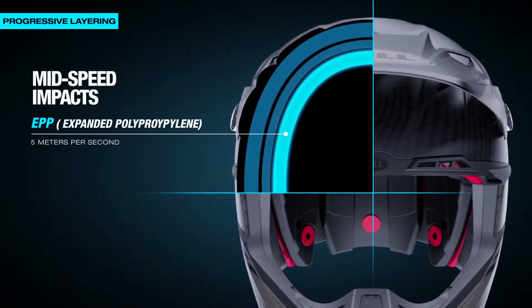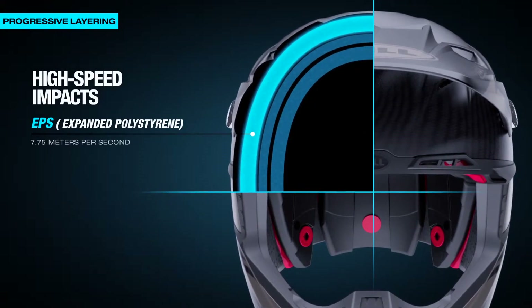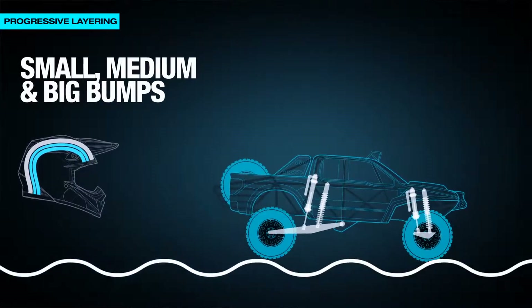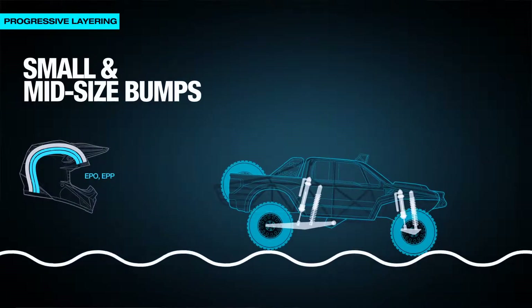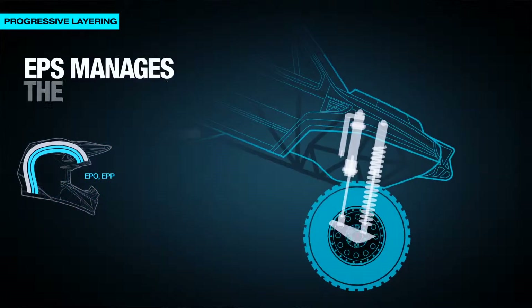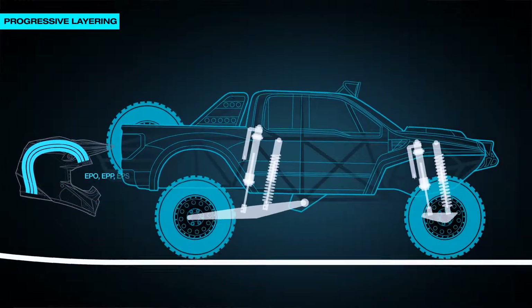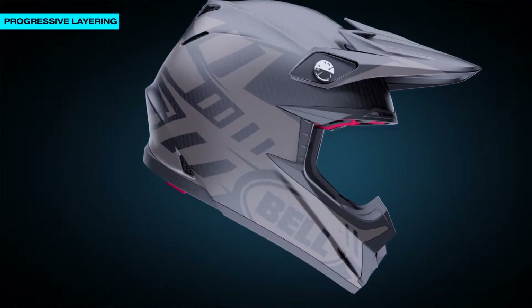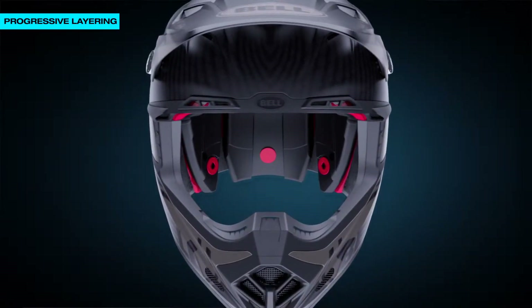We're doing that by combining three different materials, each having their own purpose. A good analogy for progressive layering is a trophy truck — they're going over small, medium, and big bumps. Our helmet has three different materials. Primarily, the EPO and EPP are doing the smaller and mid-sized bumps. EPS is doing the big energy impact. Put them all together and we're able to get a system that performs wide-range, across-the-board impact protection.